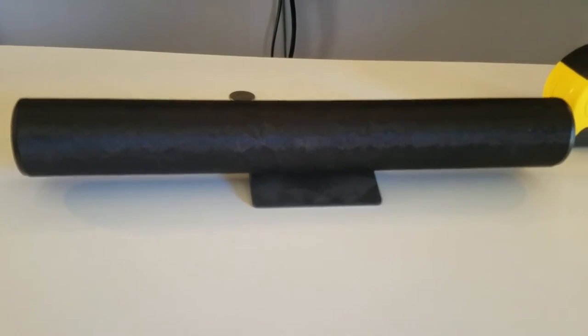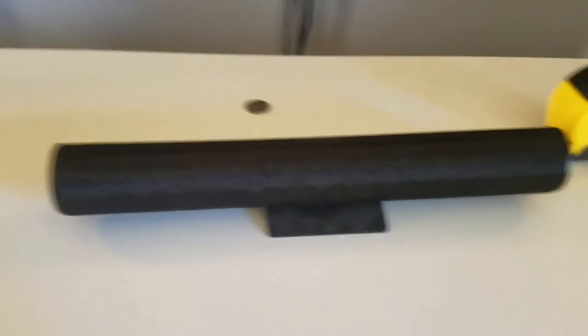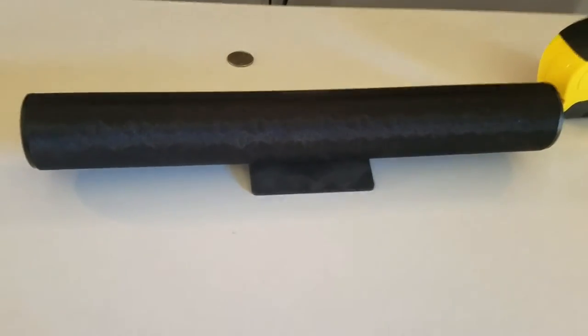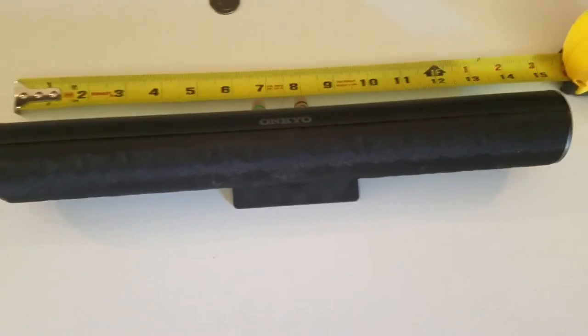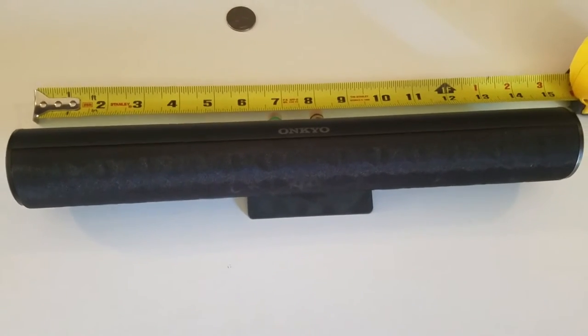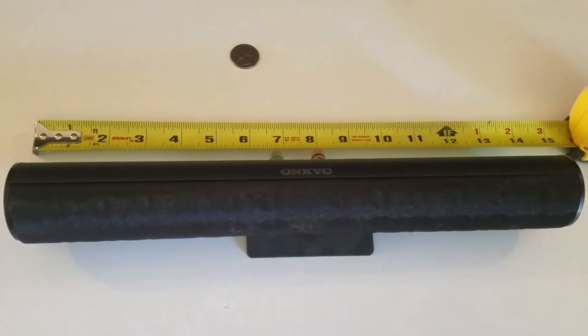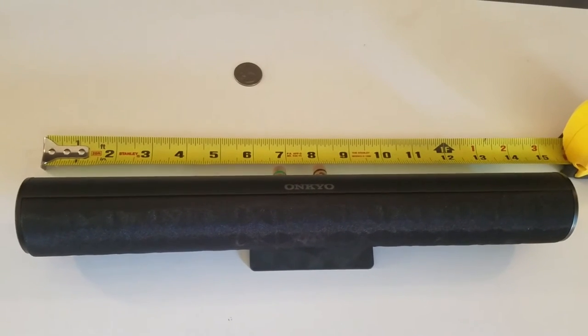I had it set up as a 3.1 until I upgraded my speakers for Christmas. I didn't see anywhere on the web where they actually showed the insides — what the speakers look like. The only thing on Amazon says it's a ClassThoron speaker, which is pretty vague. I don't know if that's an English translation.